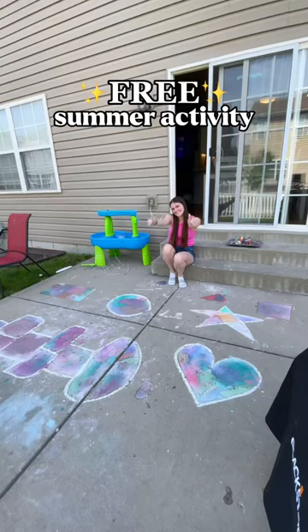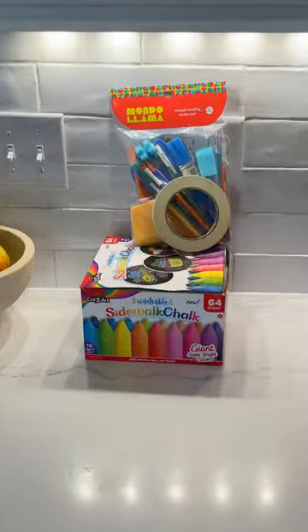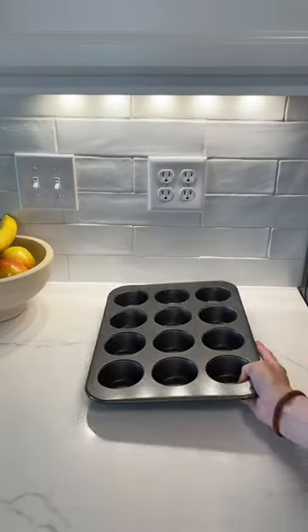Are you looking for free things to do with your kids this summer? Then you should definitely try painting with chalk. All you're gonna need is chalk, paintbrushes, and scotch tape — and honestly the tape is kind of optional.